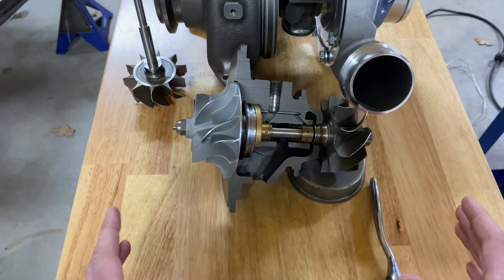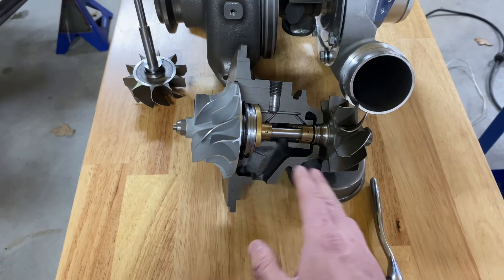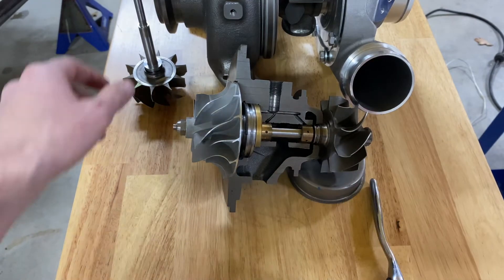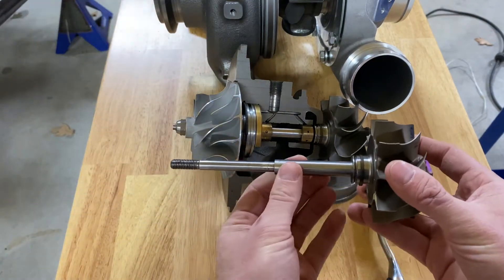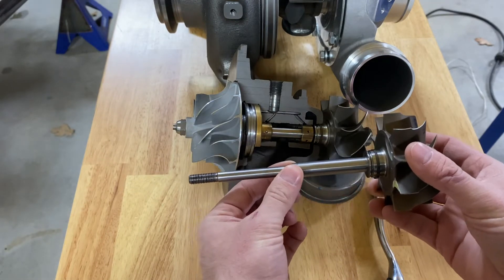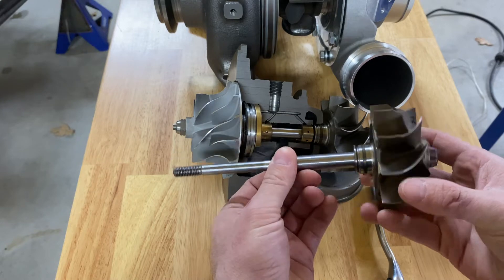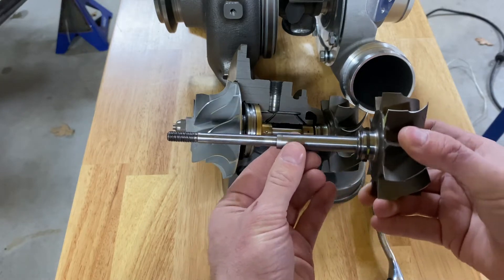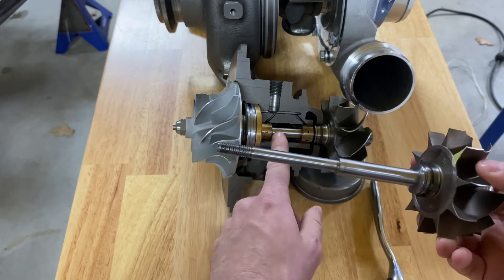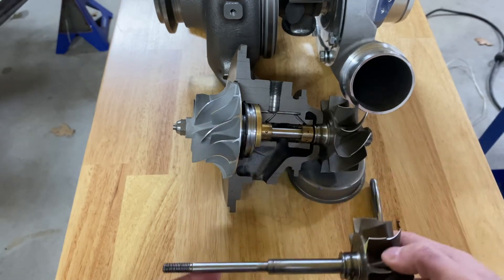To show everything inside a turbocharger as far as bearings and what can possibly fail — we've got two carrier bearings that essentially suspend the shaft. Those two bearings hold the shaft still while the turbocharger is running, preventing it from moving up and down or side to side. However, they do not prevent it from moving forward and back, so the shaft can slide inside these bushings without anything holding it.